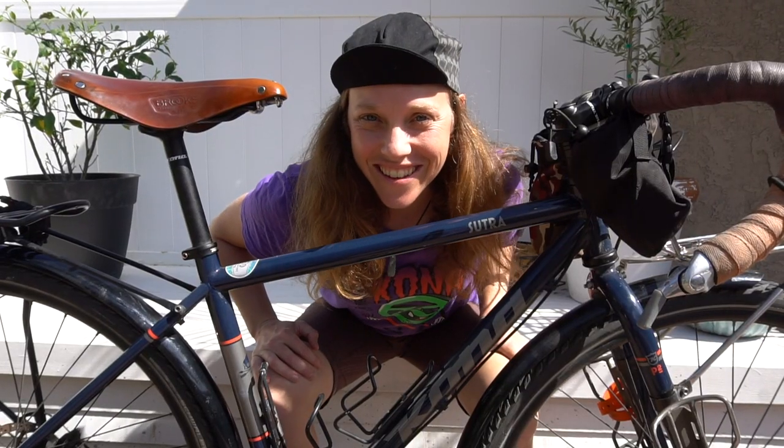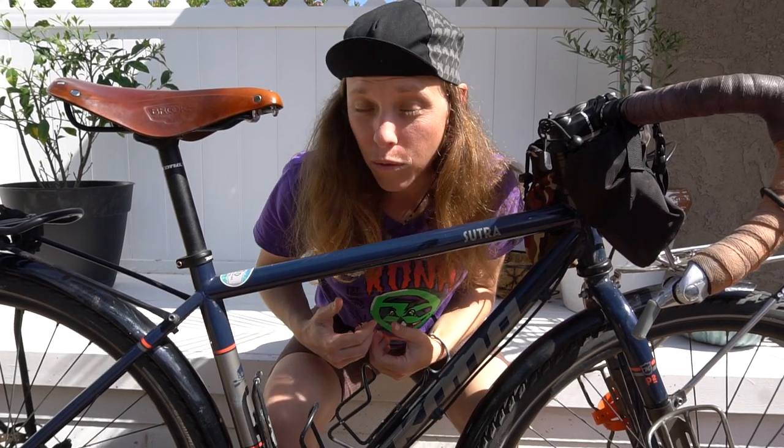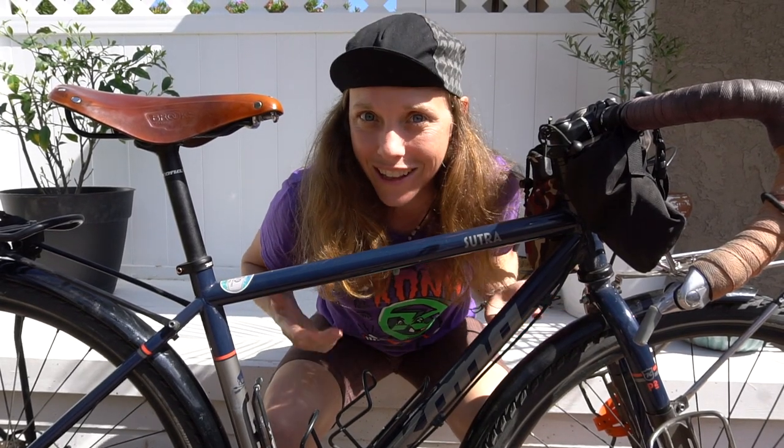What's up Rad Fam? This is the video you all have been waiting for — the long-term review of my Kona Sutra. What I love, what I don't, all the nitty-gritty details you will want to know if you're thinking about this bike. Let's roll.